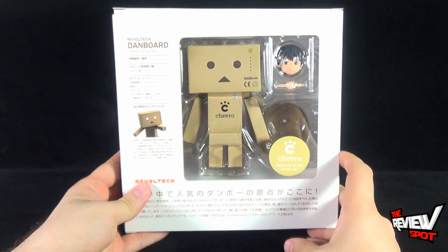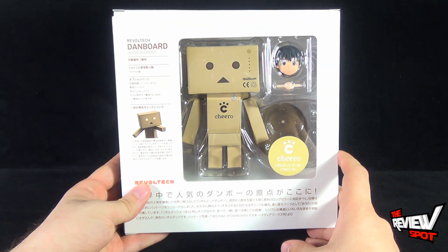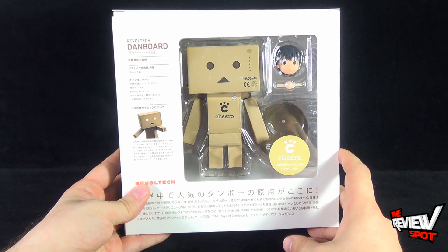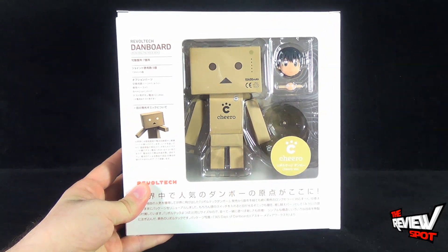Spott's going to take a break, get this opened up, and when we come back we're going to get a better look at the Revoltek Danboard Renewal Package box. There's more coming your way guys, so stay tuned.